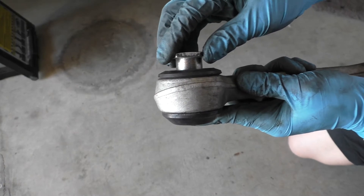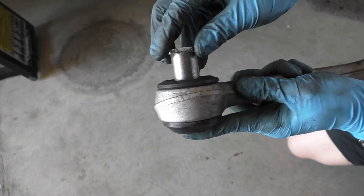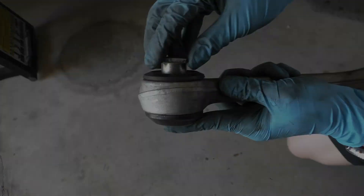You can just see the amount of wobble that was in this driver's side bushing. You should not be able to wobble the inner cylinder that much.